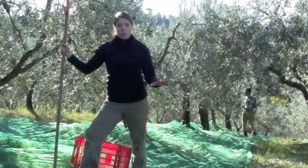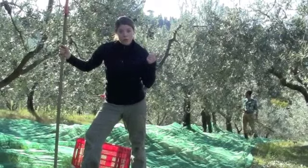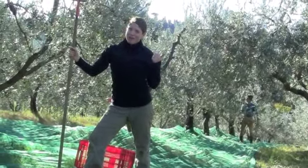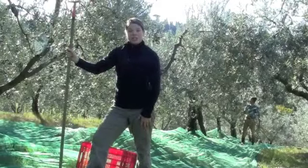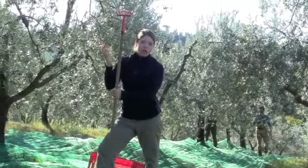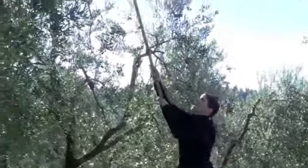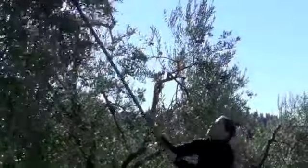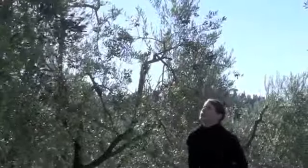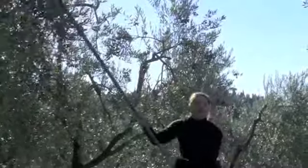Here we are at our actual work site. You can probably hear workers behind us — two workers we've been working with all week, working away while we're shooting this video. This is Troy's tool: it's a big rake, taller because he's taller. He goes along and gets the branches way up top, raking and raking. It feels like it's raining olives, and it's pretty fun.